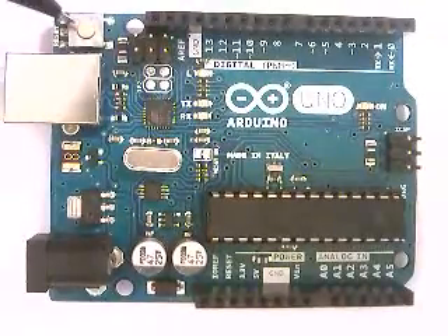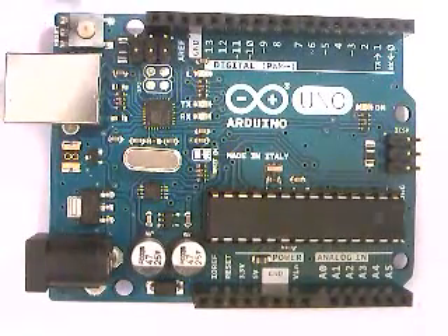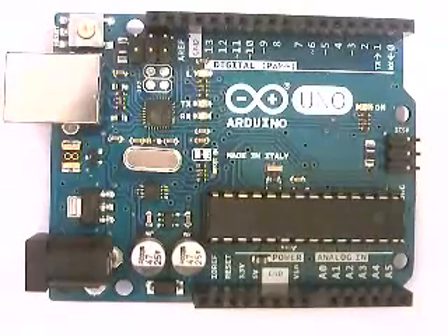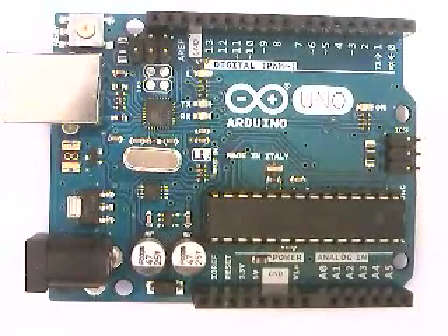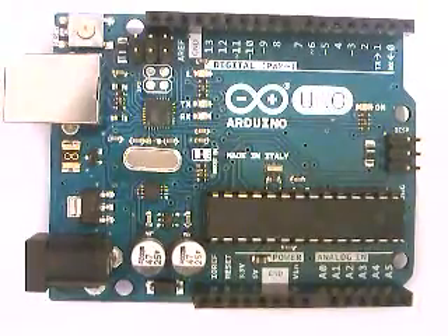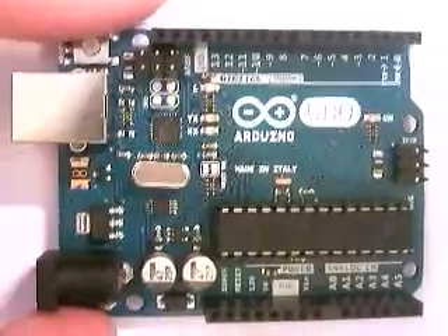This button right here is the reset button. What it basically does is shut down the whole Arduino and turn it back on — more precisely, it starts the program or firmware over from scratch. So if you have something that only happens at the beginning of your Arduino program, you can press that button and the whole thing will restart without having to re-upload code.